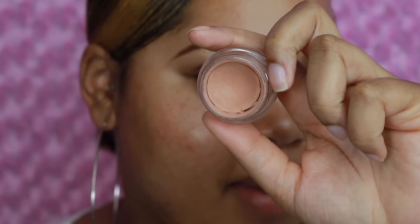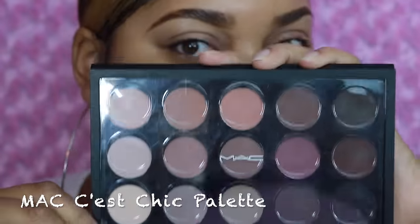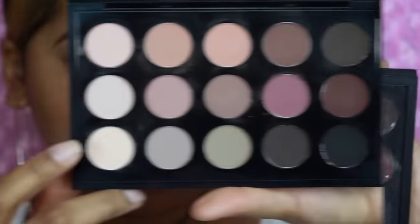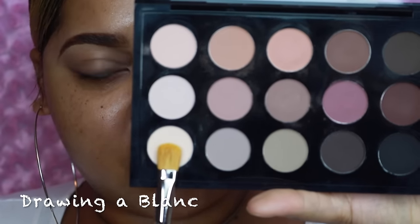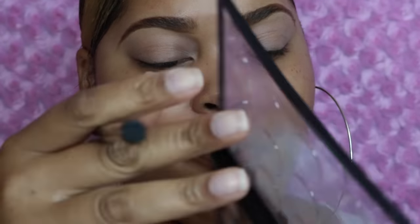As per usual I'm going to go ahead and apply an eye base — this one is MAC Paint Pot in Painterly. Next I'm taking the MAC Say Chic palette, which is the palette I'm going to be working predominantly out of. I'm going to take the color called Drawing a Blank with a MAC 252 large shader brush and apply that all over my eyelid to set the paint pot. I did a very thin layer of the paint pot.